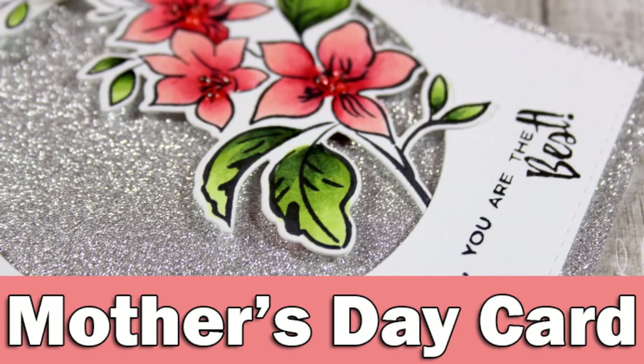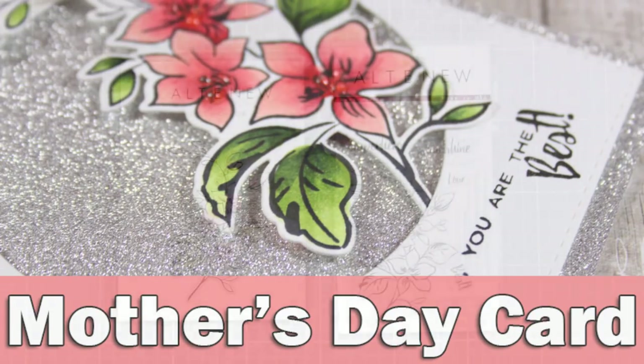Hi everyone and welcome back. It's Vicky here and today I'm going to create a lovely Mother's Day card.